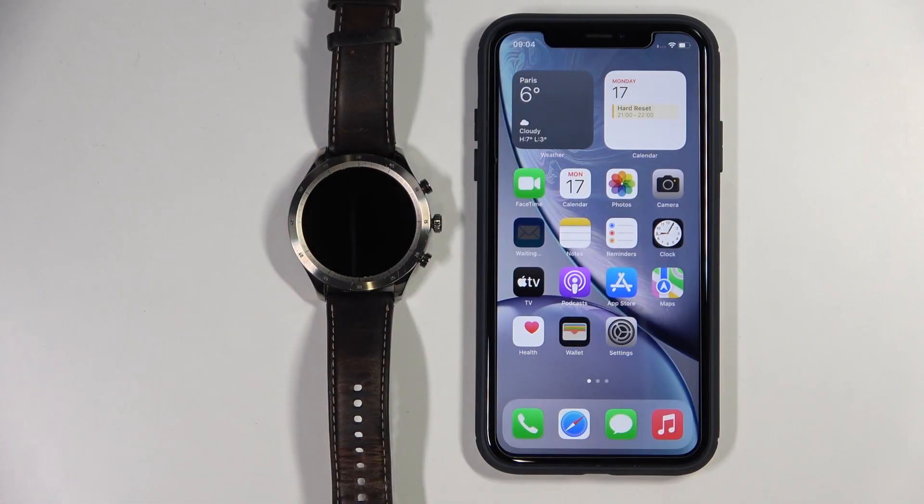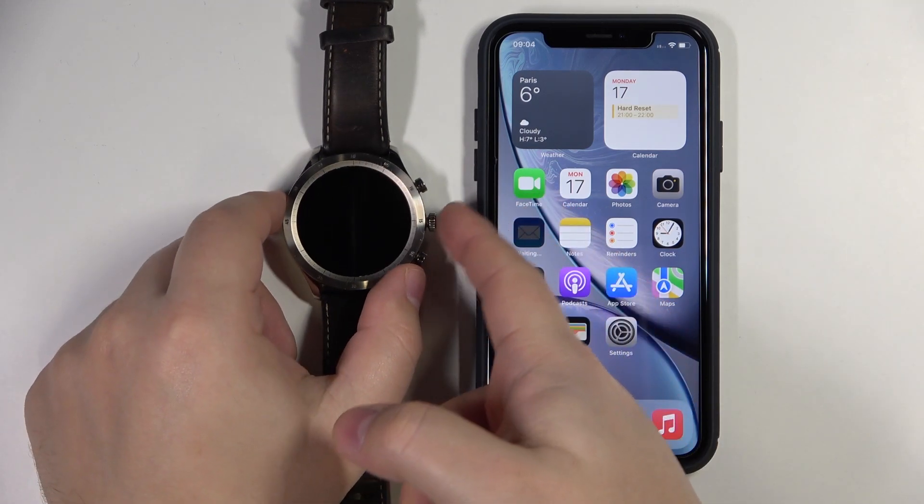Hello, in front of me I have a ZebZ watch and I'm going to show you how to pair this watch with your iPhone. First, we need to turn on our watch. To do it, simply press and hold the middle button.